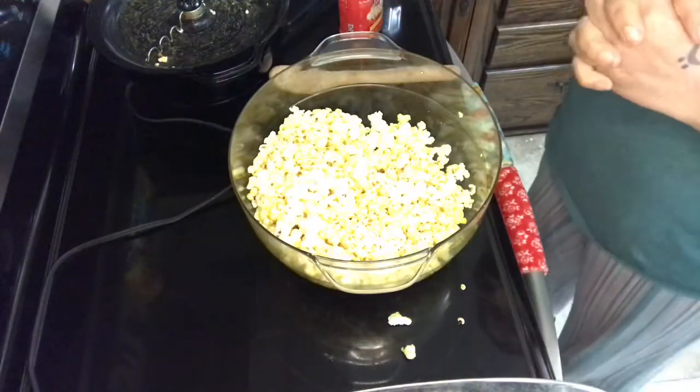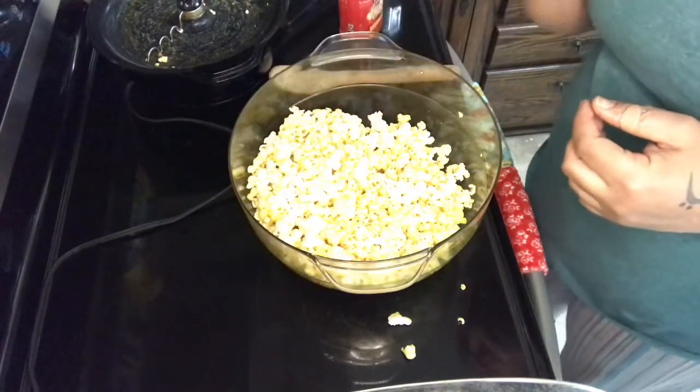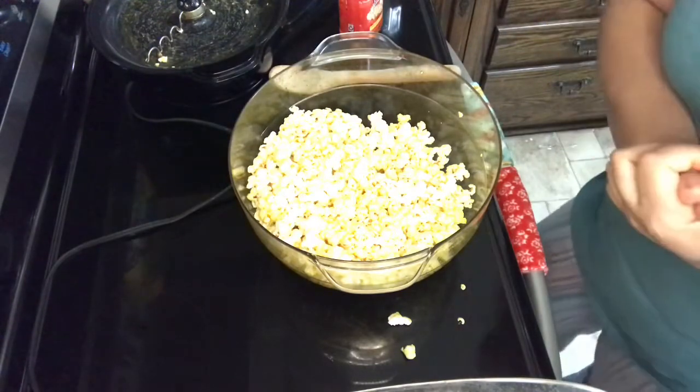And that's it. That's your movie theater popcorn. And then of course you can sample. Crispy, crunchy, just like the movies. Enjoy!